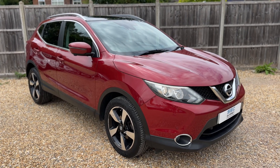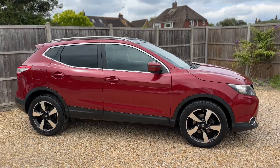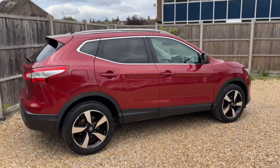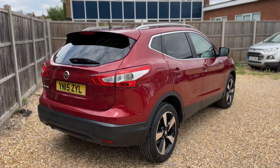Here we have the Nissan Qashqai on a 15 plate. I'm going to start off by showing you around the outside of the car and then we'll hop in and run through some of the controls on the inside. From the outside you can see it's a five-door car with alloy wheels and tinted windows.